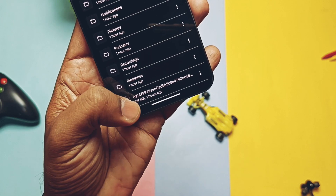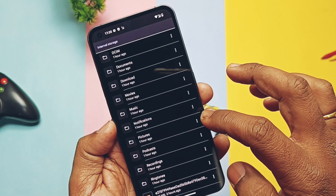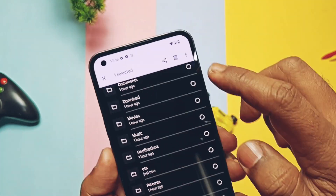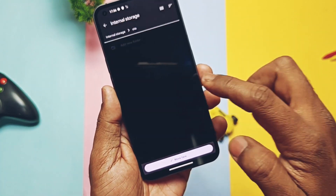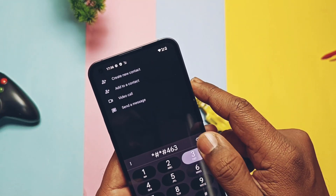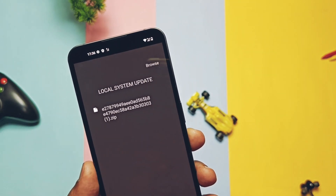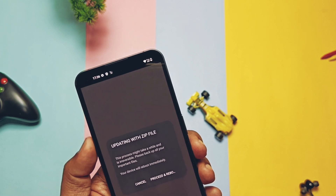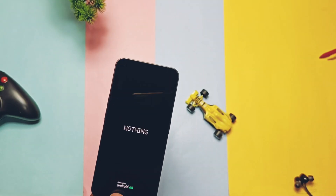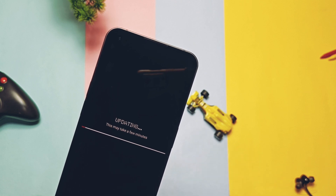Assuming you are now on Nothing OS 1.5 beta 1, download the Nothing OS 1.5.1 update from the link in the video description. Create a folder named 'OTA' in the root of your storage using the file manager, then move the Nothing OS beta 2 package inside that OTA folder. Go to the dialer and dial *#*#682#*#*. You'll get the OTA update UI where you can select the package you placed in the OTA folder. Select it and the flashing process will start — the phone reboots and the whole process takes 8 to 10 minutes.